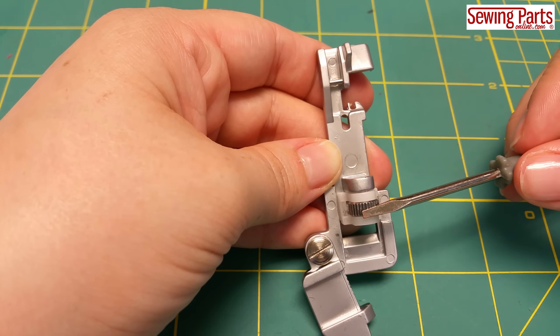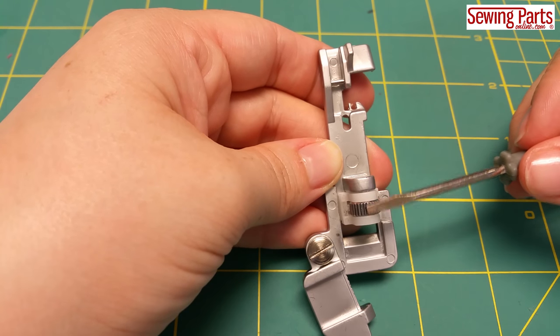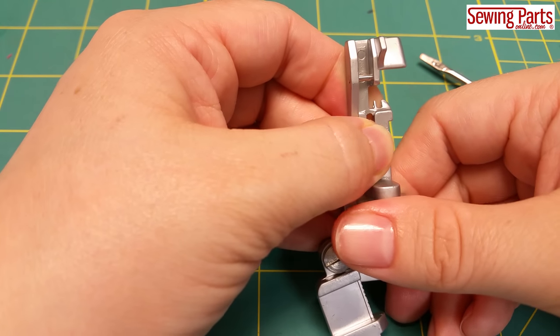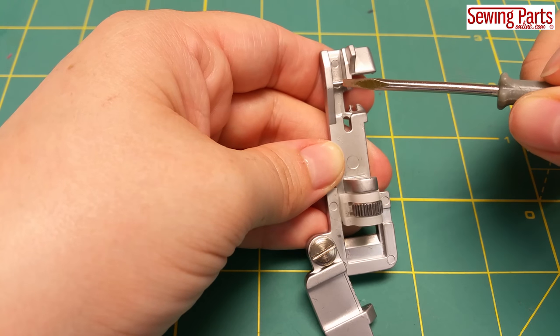This screw controls how much tension is applied to the elastic, in turn stretching the elastic more or stretching the elastic less. Turn the screw left to increase the tension, turn the screw right to loosen the tension. This little bar here is where the foot snaps onto the shank.